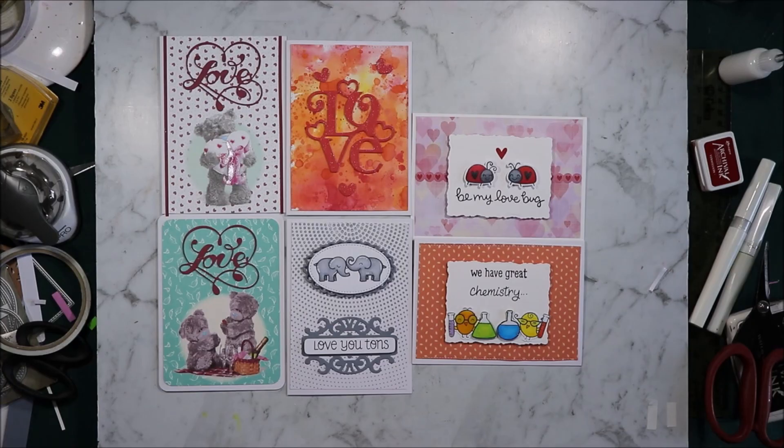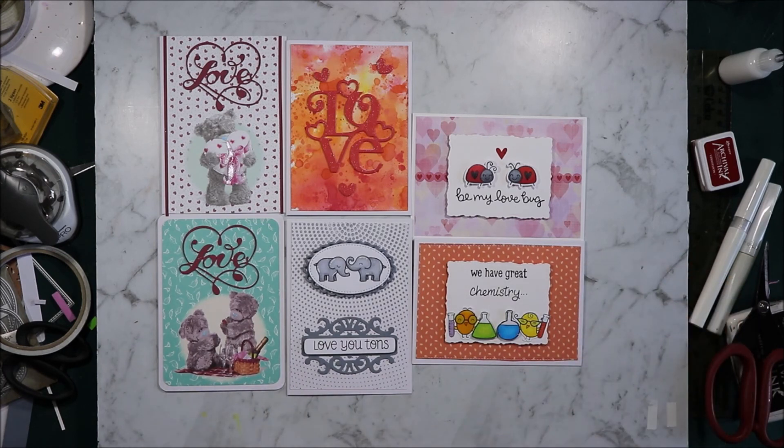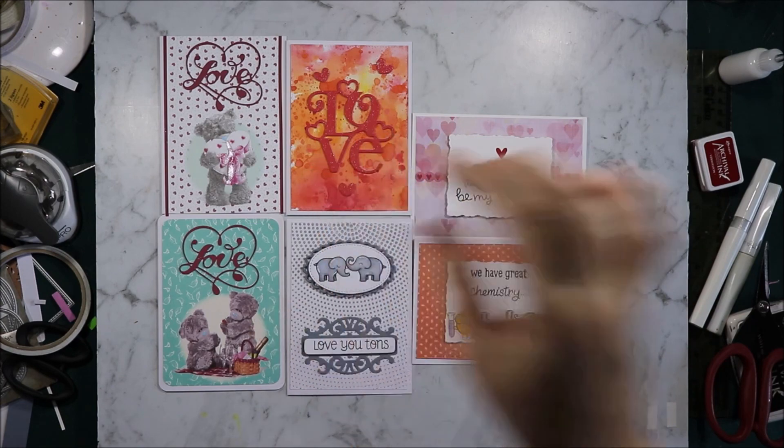There we have six Valentine's Day cards. I cased my stash — I didn't use everything I pulled out, I pulled out a ton of stuff but haven't had time to make that much, so these are my six Valentine's Day cards. I hope you enjoyed them. If you did, please don't forget to hit the like button, subscribe to see new content like this, and hit the bell notification to know when new videos come out. Thank you all for watching and I'll see you all next time. Bye for now.